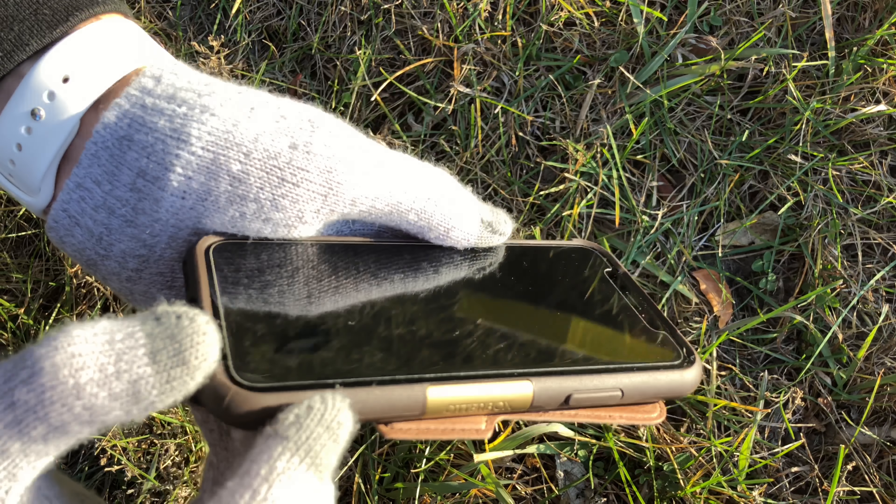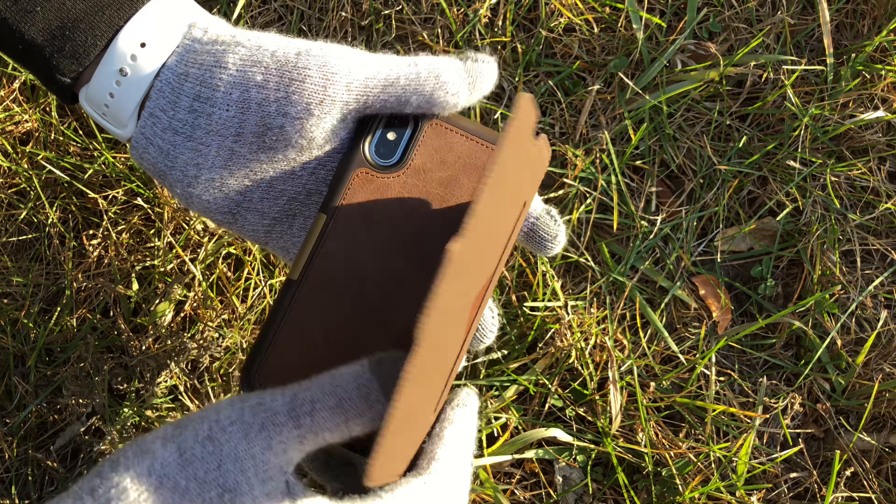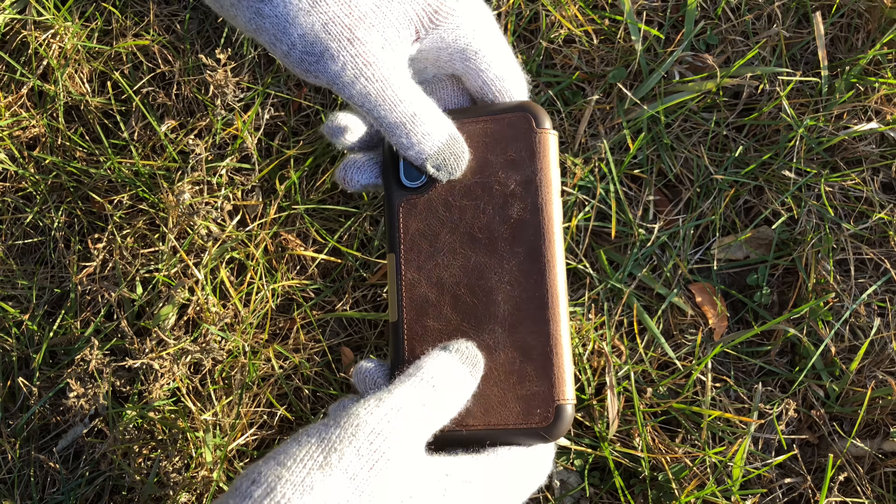There's also a lip on the case which is very nice. Overall this is a very nice case.